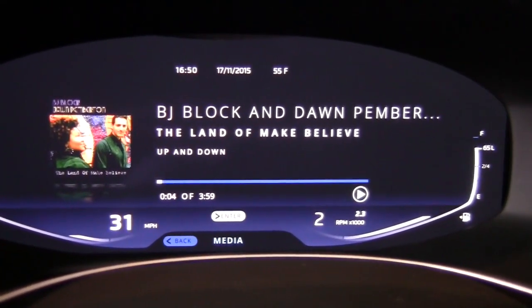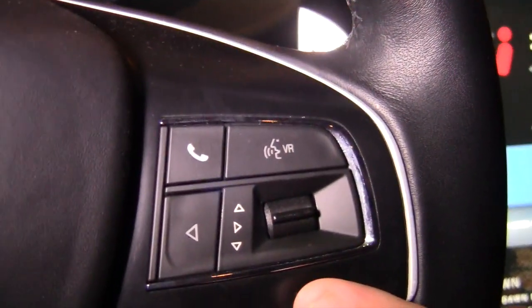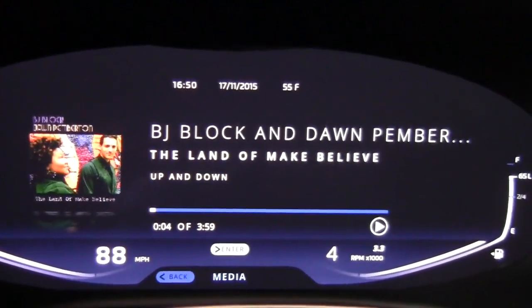In this situation we have a media view, but at the same time we also have the safety-critical elements still in the instrument cluster — like the speedo, the tach, what gear I'm in, that type of stuff. It's a more cohesive experience on the instrument cluster, basically allowing the driver to have access to the information they want in a context that makes sense.